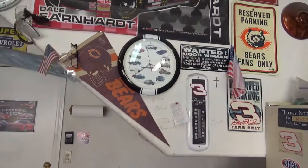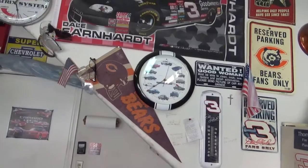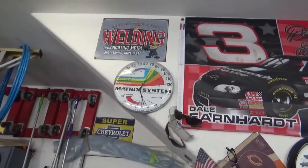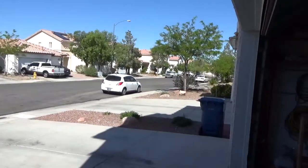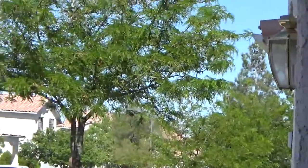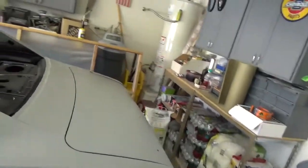Hey guys, it's about 2 to 4. We're at about 74 degrees in the garage and it's supposed to be about 83, but look — no wind, nothing. This would be a perfect day to paint, just a little breeze but not like it has been. It's just a quick update.